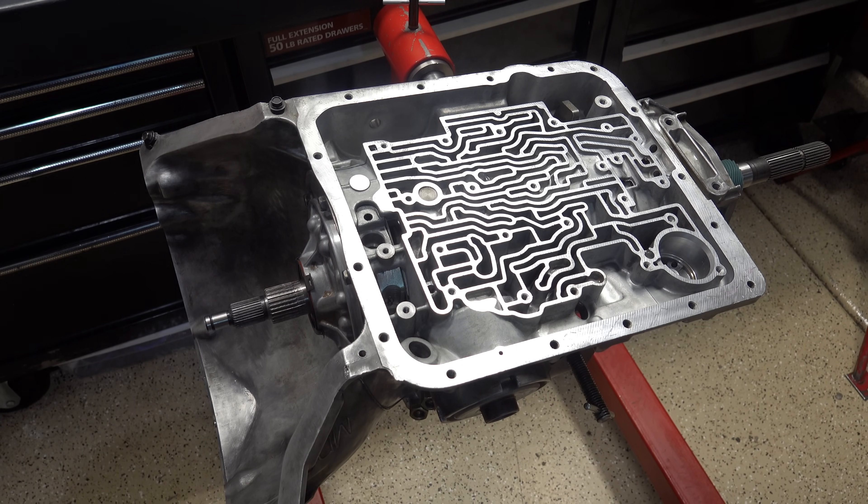You may be wondering why, and I get a lot of questions about this, so I wanted to take a minute to address it. Basically what everybody tells you is that your frictions and your bands — anything that has friction material on it — must be soaked in fresh transmission fluid prior to installation into the transmission. Technically, that's not 100% correct.